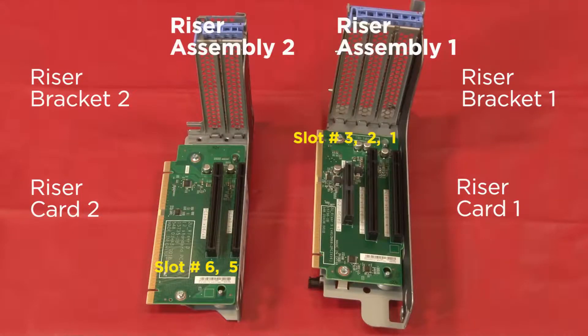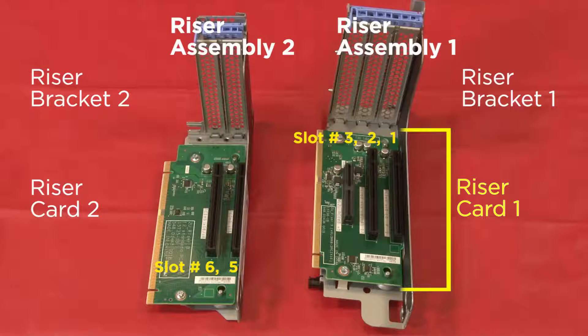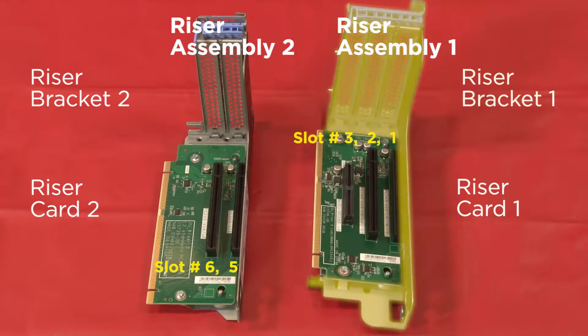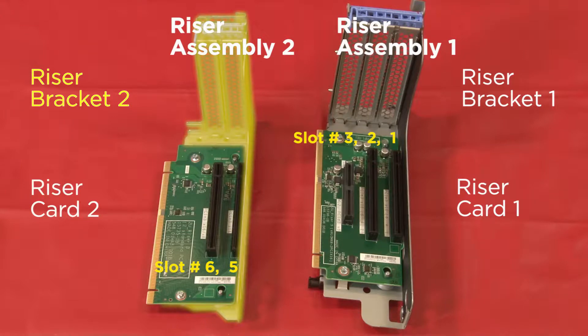Verify that the number of PCIe slots on the riser card will match the labels on the rear side of the chassis and be installed on the correct riser bracket. Riser card number 1 has 3 labeled PCIe slots and must be attached to riser bracket 1. Riser card number 2 has 2 labeled PCIe slots and must be attached to riser bracket 2.